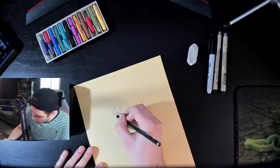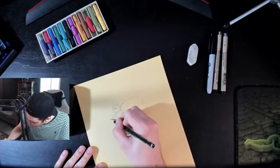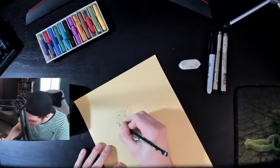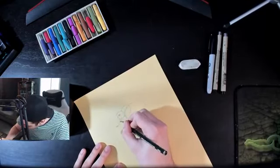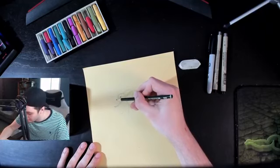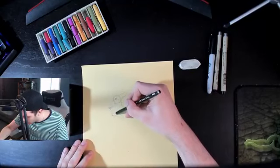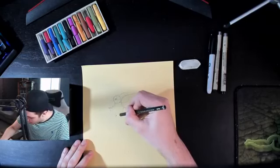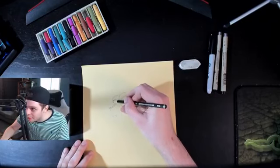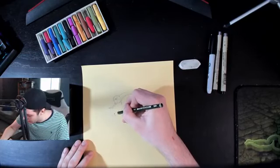Using our eraser we can erase the construction line. Now for the trunk — we'll send it down, it curves at the bottom, and we'll add a bit more to that trunk. There we go, with a nice curve at the end.